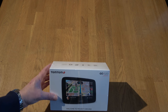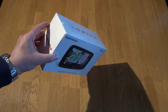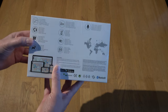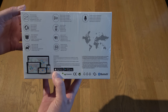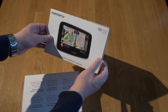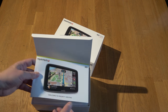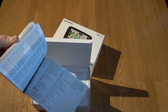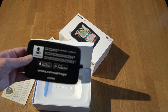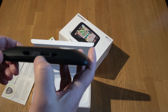I bought this TomTom Go 520 with Wi-Fi and this is how the box looks and what's inside. You have the instructions, TomTom extra, and of course the device. You have the different slots for memory card.